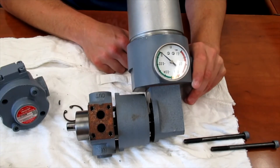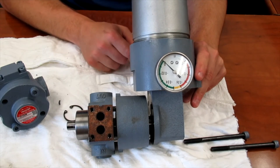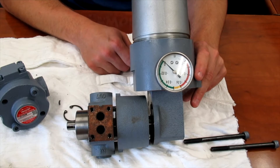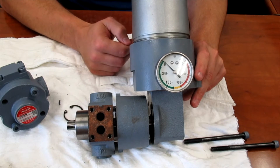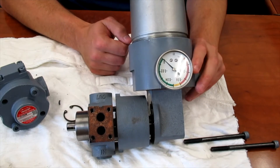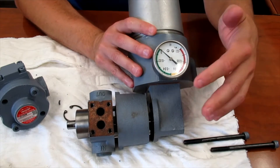There are a couple of common failures that we see with these types of pumps. One is an external leak, and the other is a pressure loss or loss of flow compared to what you once had. We'll start by taking this apart and I'll break down a few of the components.